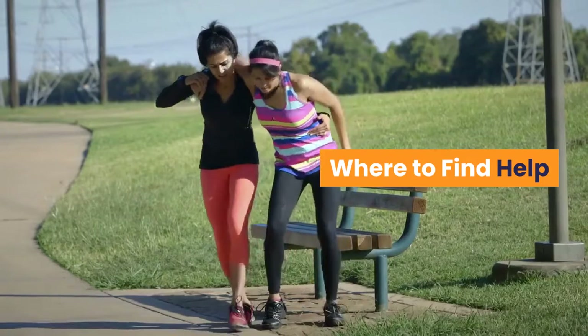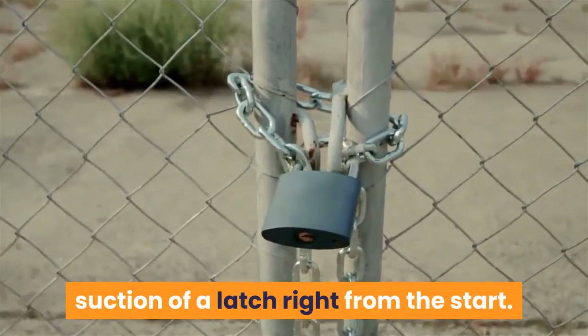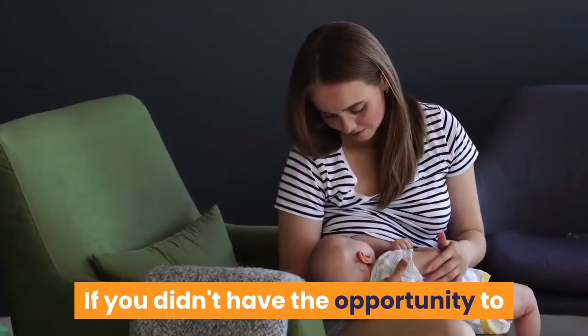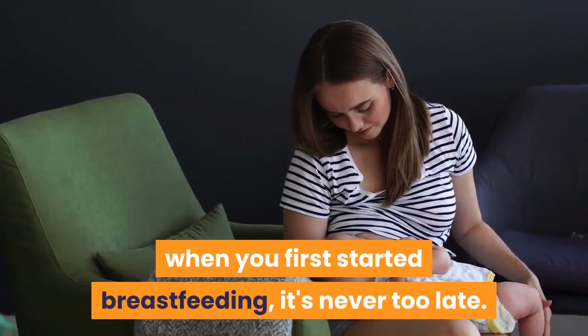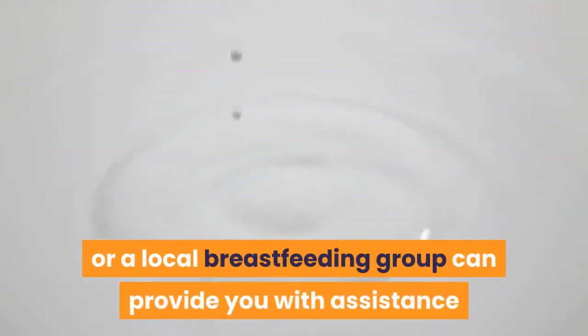Where to find help: if possible, learn how to break the suction of a latch right from the start. Ask your nurse or a lactation consultant to show you the correct technique. If you didn't have the opportunity to learn how to remove your baby from the breast when you first started breastfeeding, it's never too late. Your doctor, a lactation consultant, or a local breastfeeding group can provide you with assistance and more information.